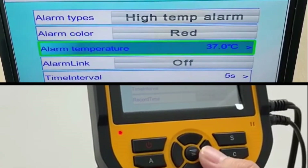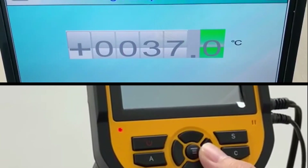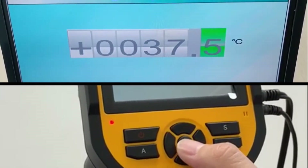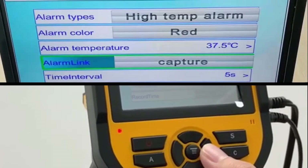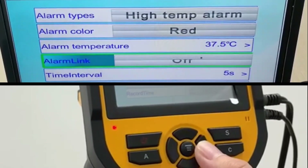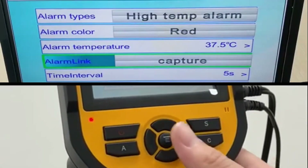Then press down and press right to adjust the alarm trigger. We recommend 37.5 degrees. Press the middle button to confirm. For alarm link, click the right button for capture, and another time for video link — we recommend capture. Then press the middle button to go back.